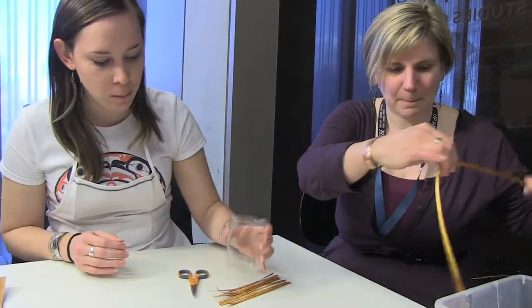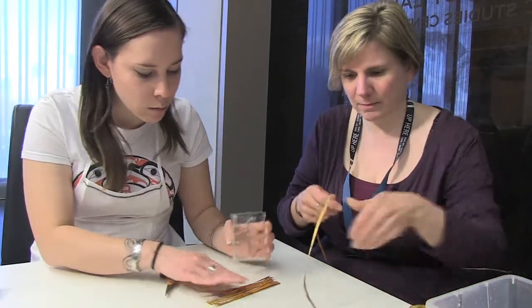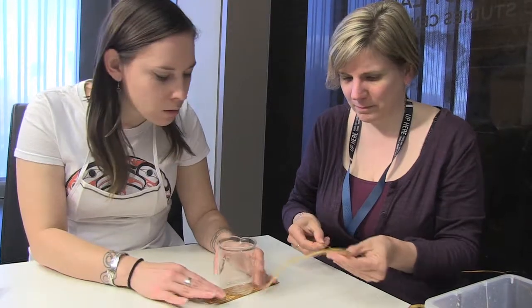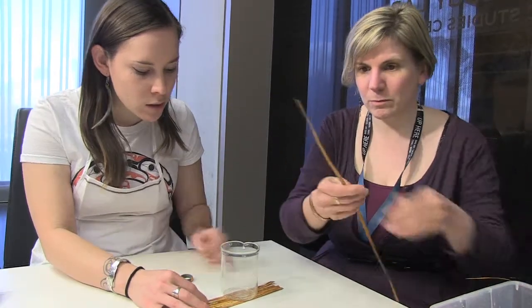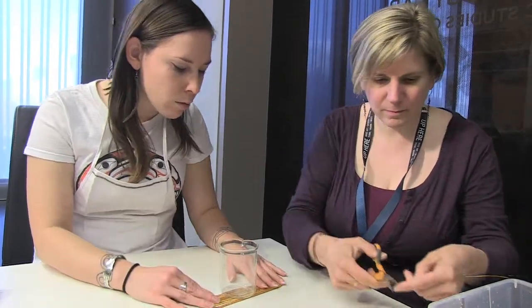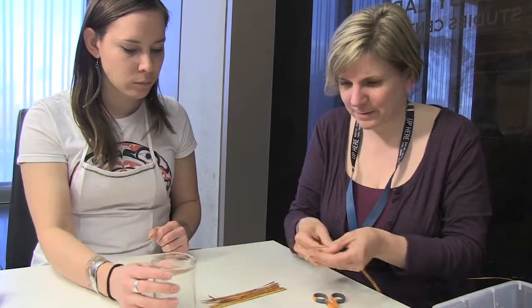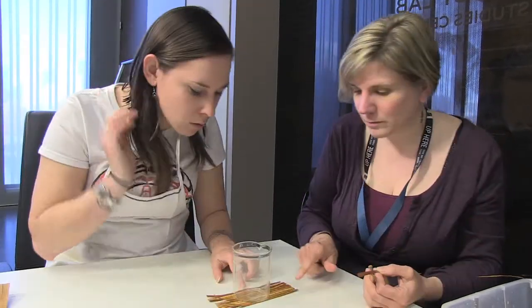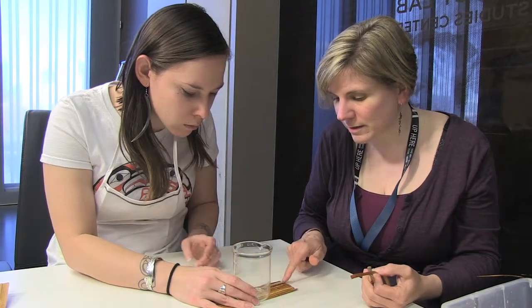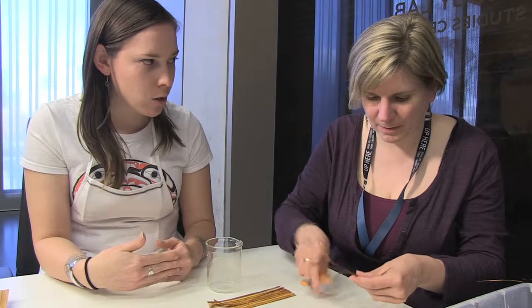We'll just keep placing our warps as close together as possible and measure from one end to the other. Right now we're at six — it looks like you might need three or four more. It looks like one, two, three, four, five, six, seven, eight, nine. Let's cut eight more pieces. If you plate them tight enough, you might be able to do nine and nine.